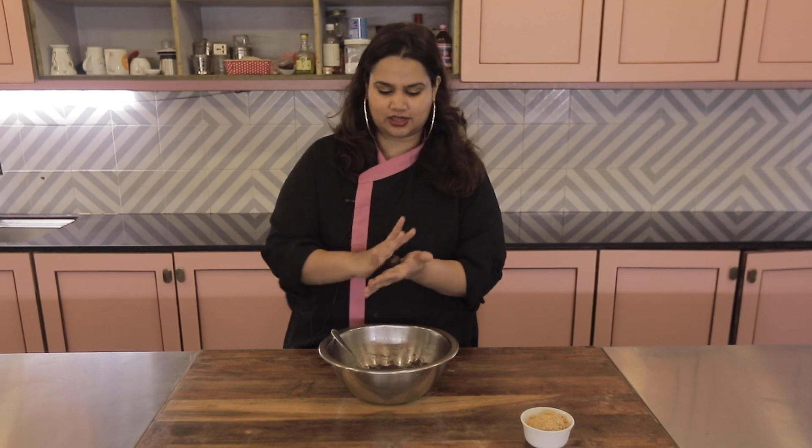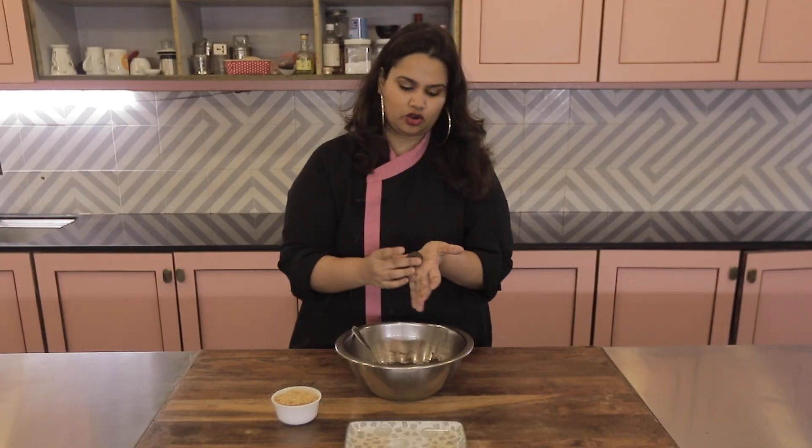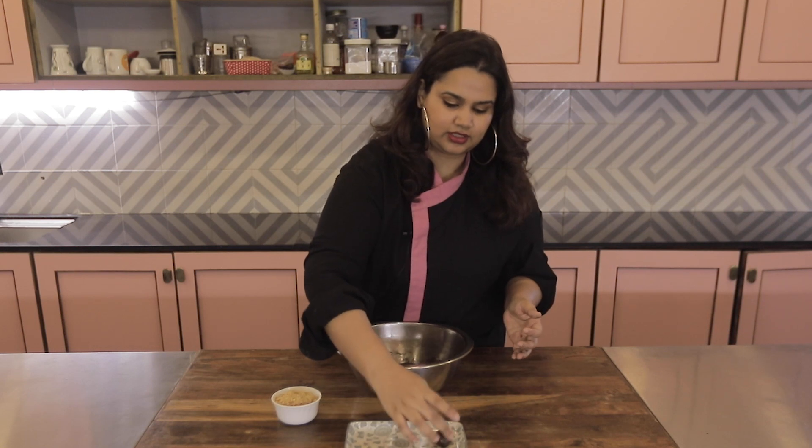Today I think we can just add an extra layer. What I've done is taken some more crushed biscuits and I'm going to dip it in this. You can also dip these in chocolate if you like. And that's it — this is done.